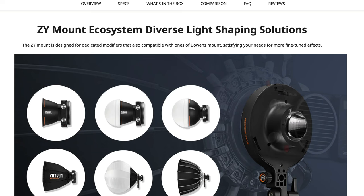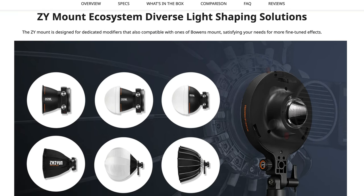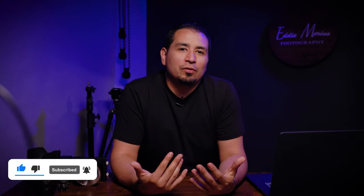Not only is the build quality amazing, you can also get a bunch of different accessories to put as modifiers on this light. So if you're looking for something portable, small, and powerful, I think you just found it. If you made it this far into the video, make sure you like and subscribe. I will be posting a lot more tips, gear reviews, and creative inspiration on this channel. Thanks for watching.